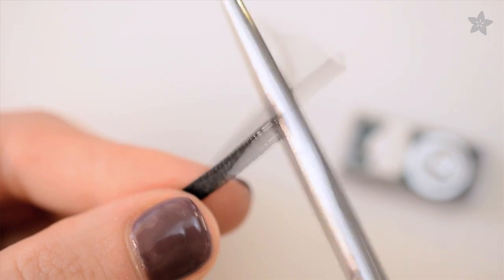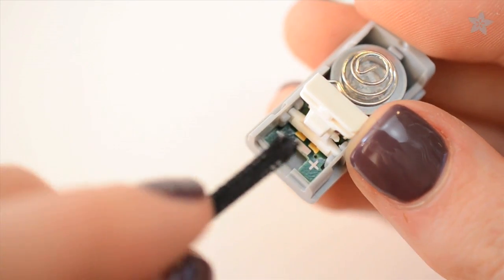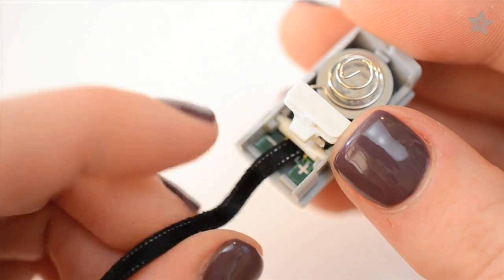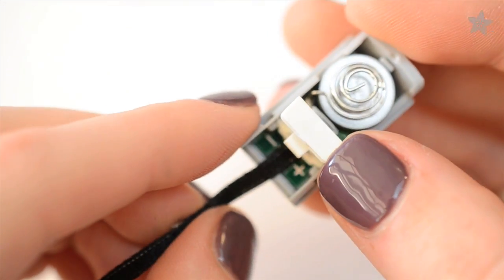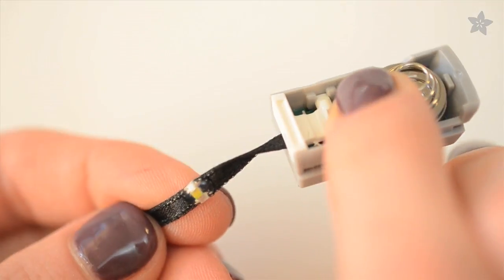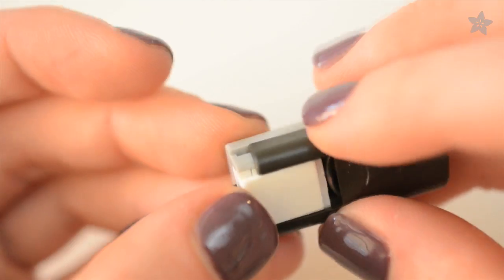Trim your ribbon so one set of contacts is very close to the end. Lift the little lever and insert the raw end of the ribbon underneath it so it lines up with the electrical contacts inside. It will only work one way, with the LEDs facing away from the control switch. But you can't damage it by plugging it in backwards — so if it doesn't work the first time, try flipping it over.